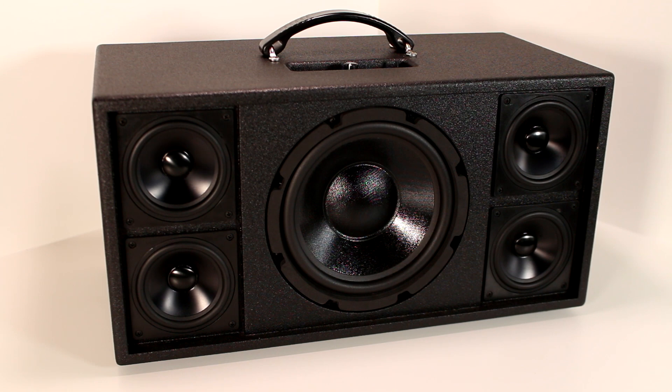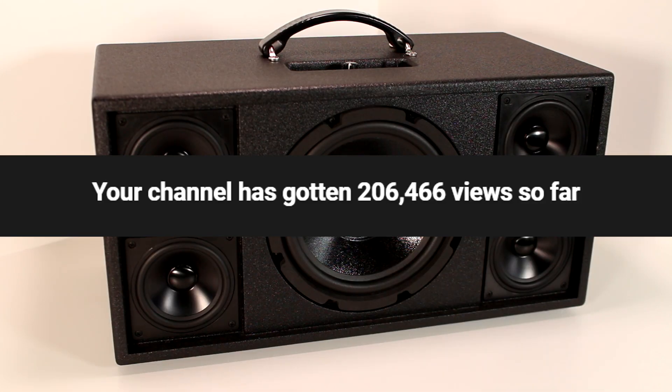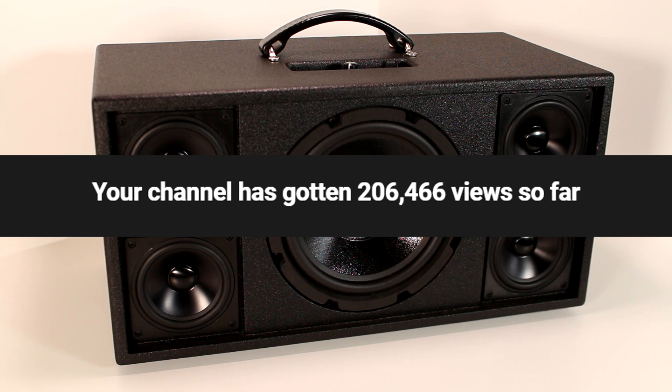Well, that's it for this video. If you enjoyed it, make sure to give it a thumbs up and leave a comment down below. Make sure you hit that subscribe button if you're not subscribed already. This channel now has over 1,600 subscribers and over 200,000 total video views, so I just want to thank everyone who's been watching and supporting my content over these past couple years. I really want to try and put out more content for you guys to enjoy. Thanks for watching and I'll see you next time.